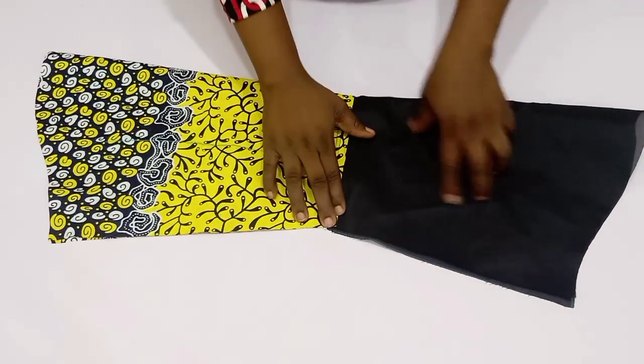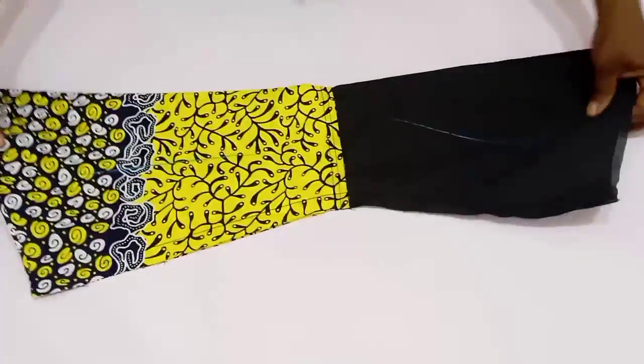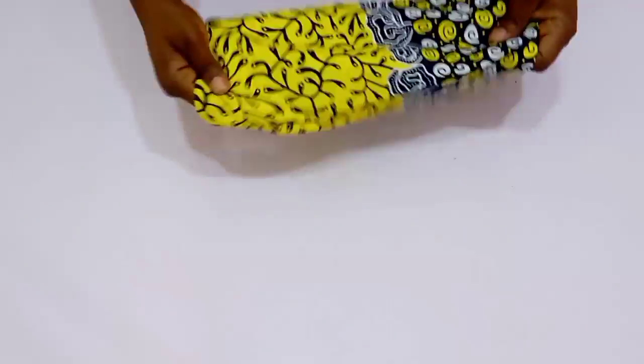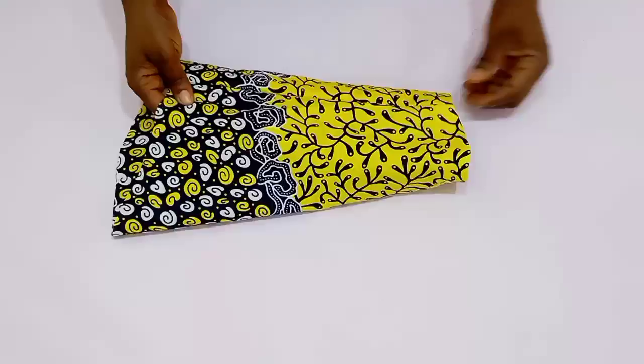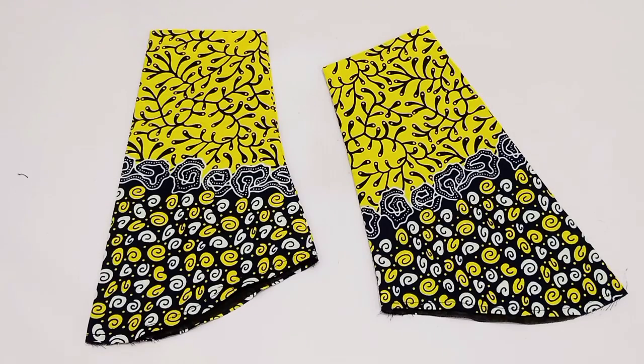For the sleeve, I've gone ahead to sew the hem at the bottom and then top stitch. Next, keep it lining to lining and fabric to fabric and sew using the seam allowance — what we're trying to achieve here is a neat finishing. Turn this over to the good side. Repeat the same thing for the other sleeve. After we're done, top stitch around the armhole area.